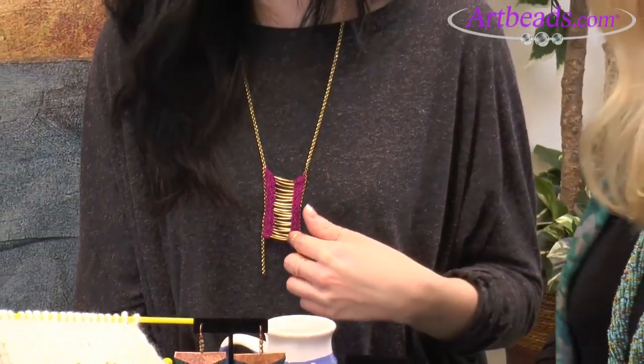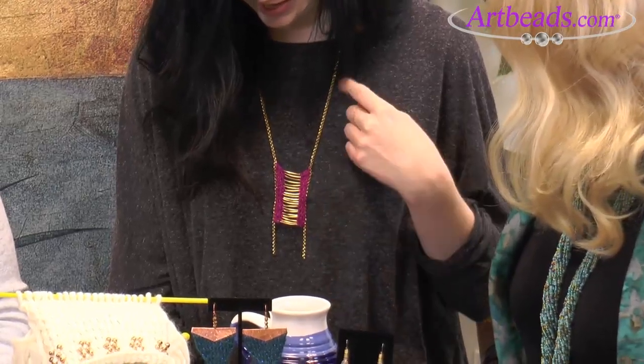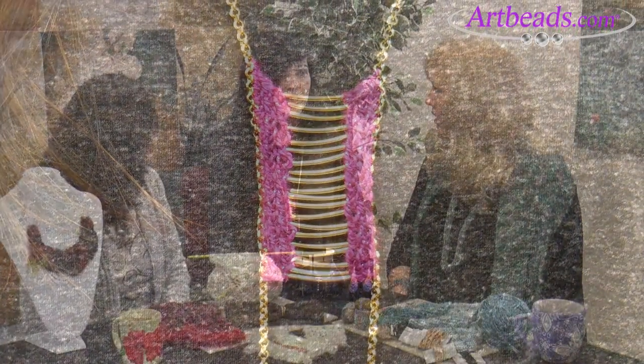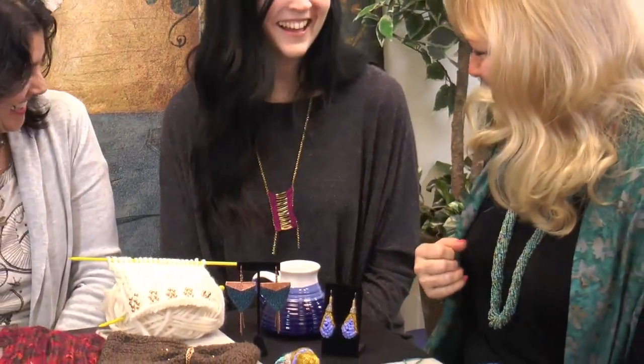I did simply the same thing — just adding these gold tube beads between the rows, and then I added chain on the edges and just stitched it on. Did it take a long time to do that? Not really — I mean, you're just knitting a tiny little swatch. Stringing the beads on took the longest. It's such a fascinating idea, and there's a lot of movement to it. Because it's soft yarn, it moves as opposed to some of the beaded things we made.